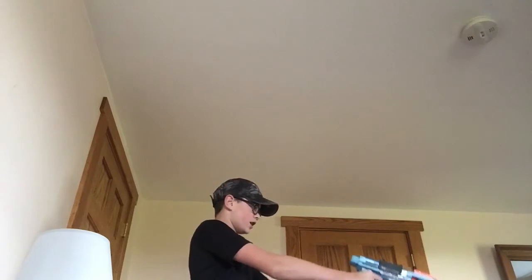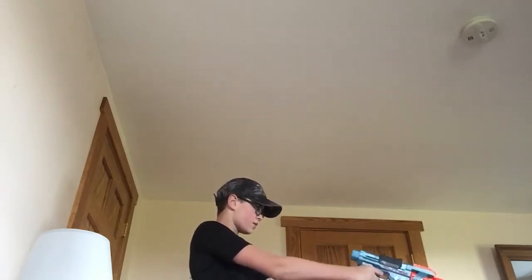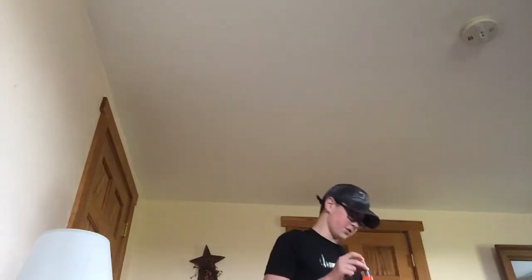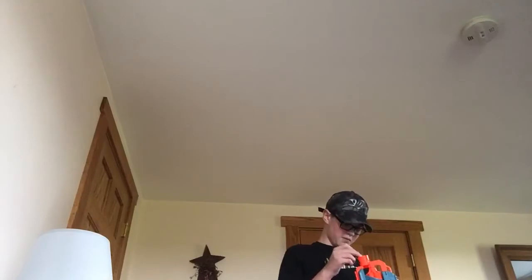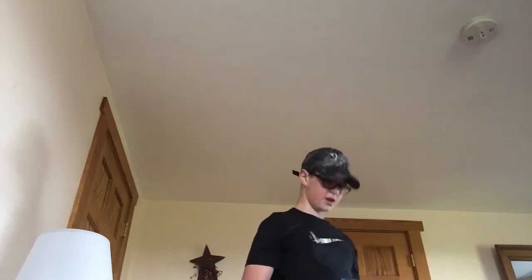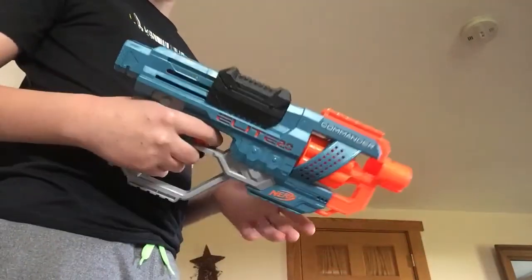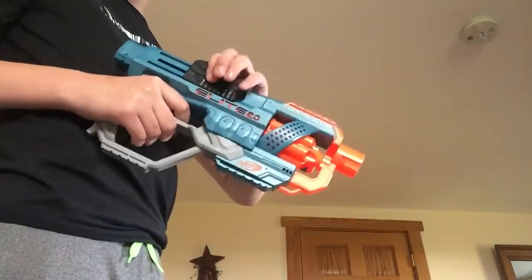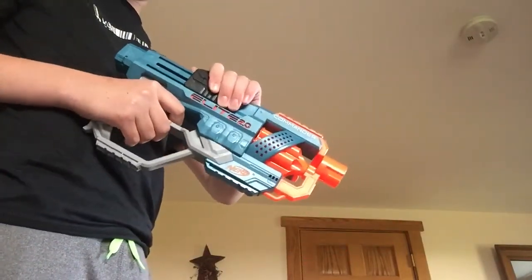We aren't shooting with any stock or barrel on. I did miss twice, but before we do anything, I'm going to show you two rounds of slam fire. You can slam fire this blaster — what you do is hold down the trigger, and on this handle here, you just pull back twice really fast. And that's how you do the slam fire.